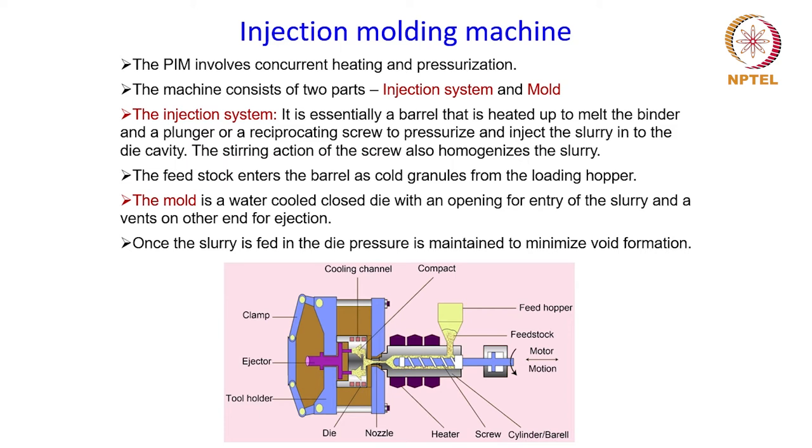Powder injection molding involves concurrent heating and pressurization. The machine basically consists of two parts: the injection system and the mold. The injection system essentially is a barrel that is heated up to melt the binder. It has a plunger or a reciprocating screw to pressurize and inject the slurry into the die cavity.